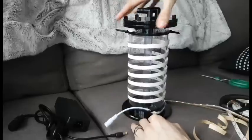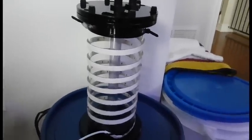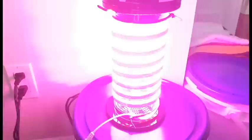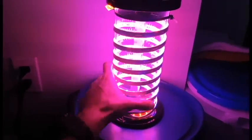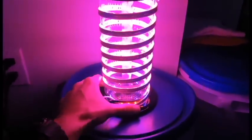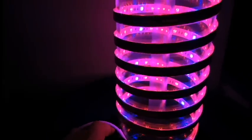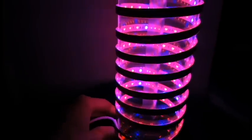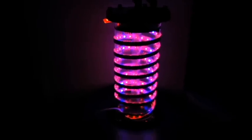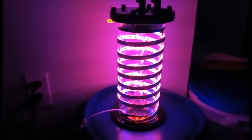Now we're gonna fire it up and see if it glows. I'm just gonna plug it in and we will watch it glow. Yeah, that's pretty bright! Oddly enough, all of the blue LEDs are in a straight line right up the side, just based on the wraps that I did — which is completely by chance. We're gonna take it upstairs, get the PAR meter inside of it, and see what it's putting out in terms of PAR.